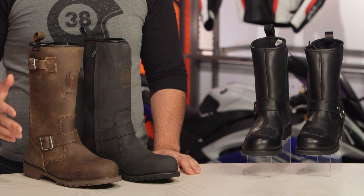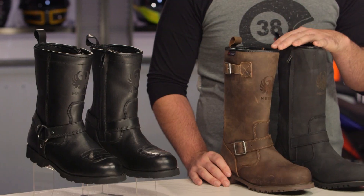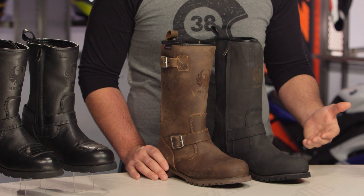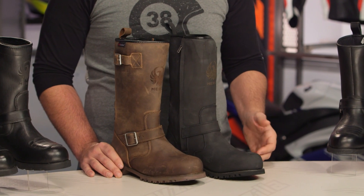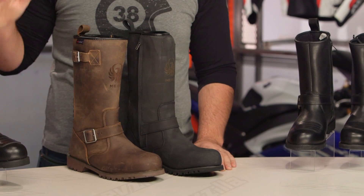All these boots on the table are going to have a very similar theme — engineer pull-up style, they're all going to have waterproof baked in. The legacy boots, which are the full-height ones in the middle, are also going to have Outlast thermal warming, making them more of a cold-weather option, while the two on the side are more of a three-to-four-season option. Prices range between $200 to $250, with full-leather construction throughout. We'll start with the chargers on the right-hand side and work our way through the table.